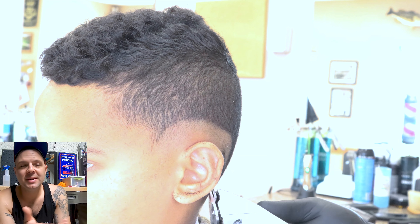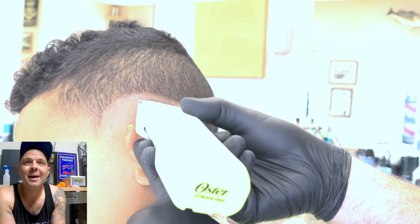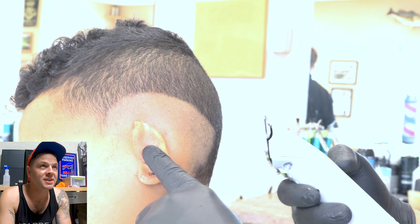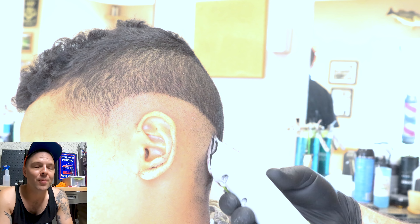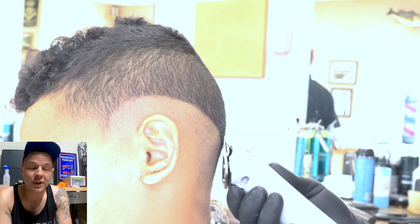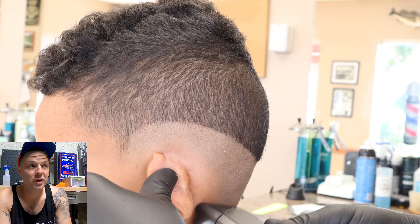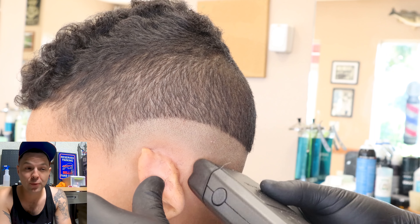You see me going in with my skin line. I just want to say something about the skin line — it's not absolutely necessary to have the most perfect skin line in the world. You can easily get away with a really good clean fade and adjust it later if you need to, so don't beat yourself up if your skin line isn't absolutely perfect.